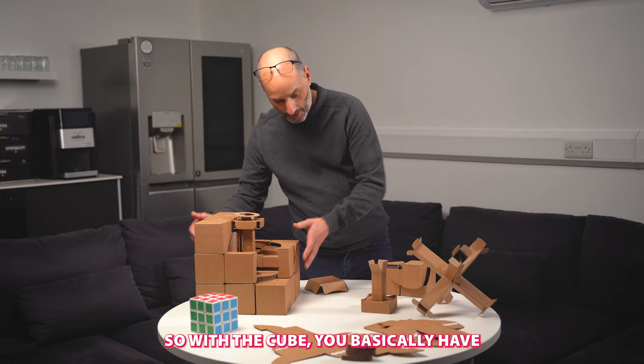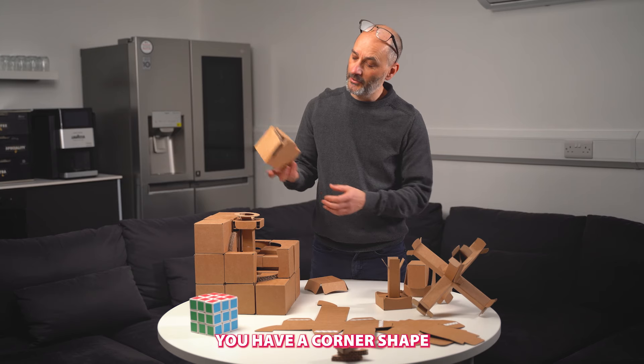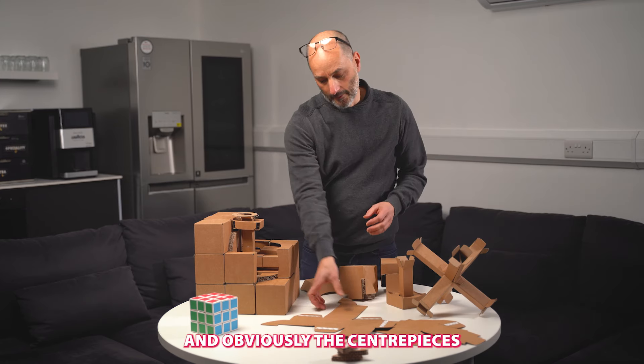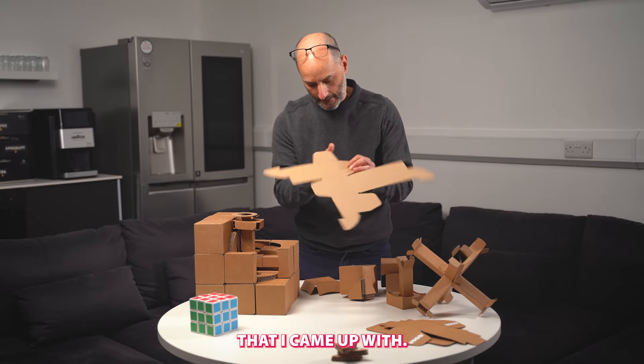With the cube, you basically have two or three shapes. You have a corner shape, and you have sort of a middle section like this, and obviously the center pieces. You can do this in various ways — this is the profile that I came up with.